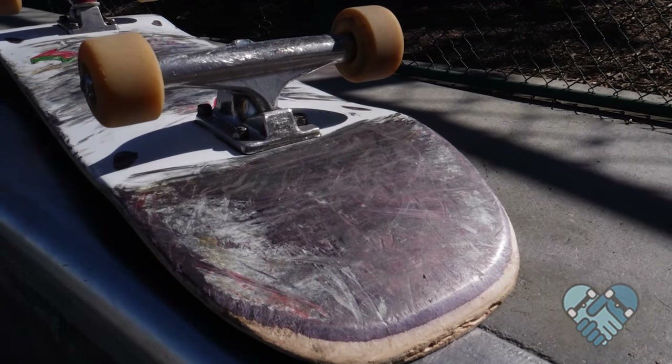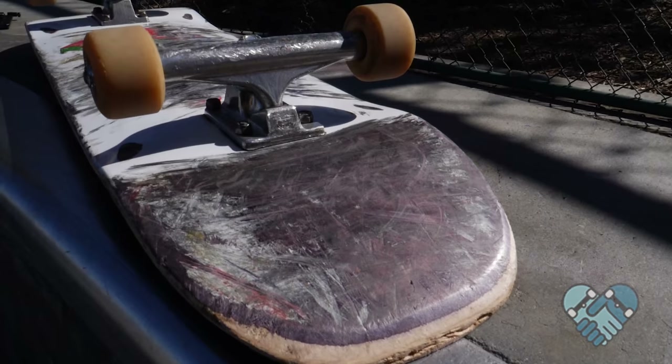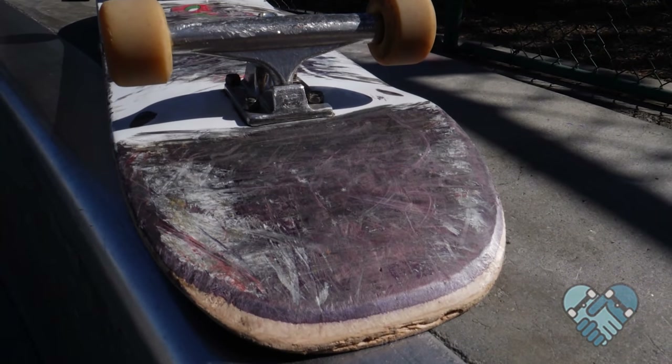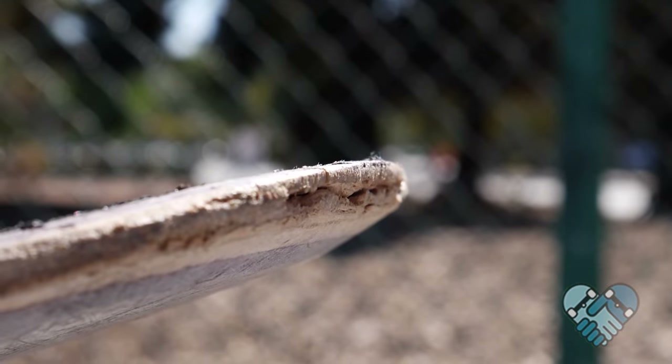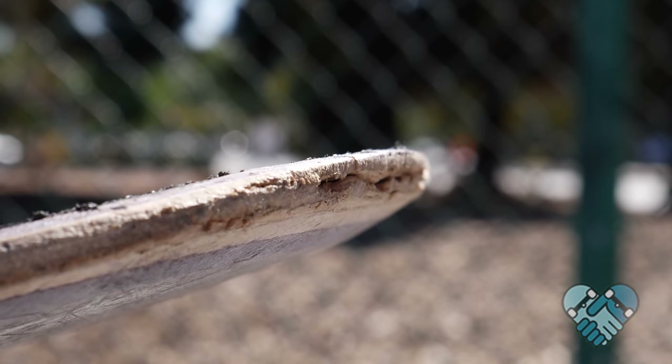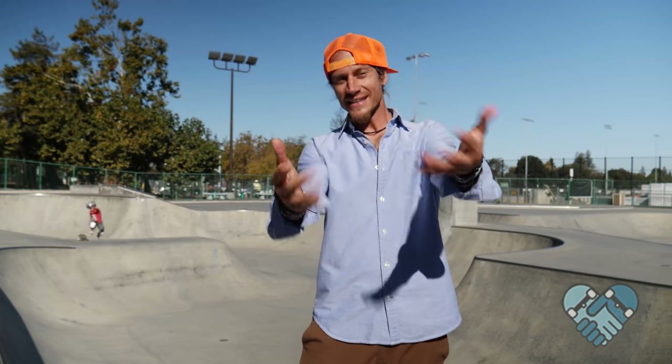For advanced: practice and build consistency using all of these different ways to push. The skate term for this lesson is razor tail — this is when you file the edge of your tail down to a sharp point, usually caused by dragging your tail on the ground to stop or overusing a skateboard for too long. Razor tails can be extremely painful if they crash into your ankle and can also affect the pop of your skateboard.